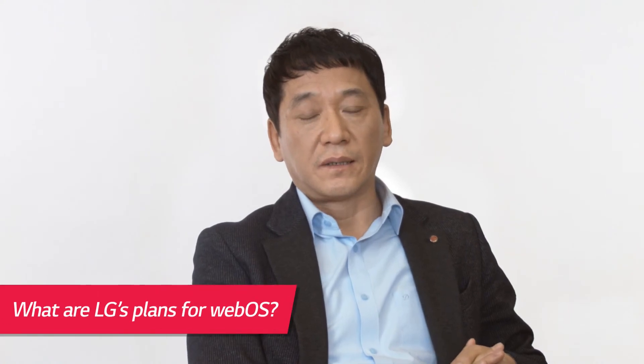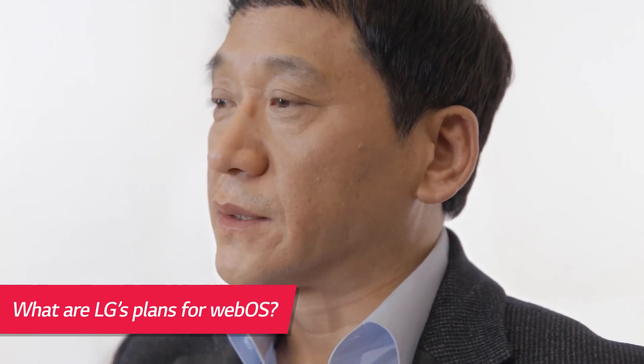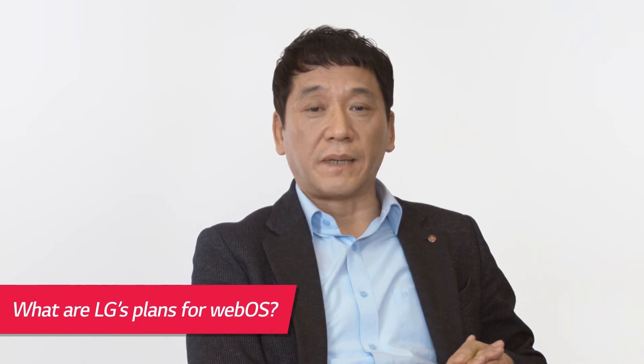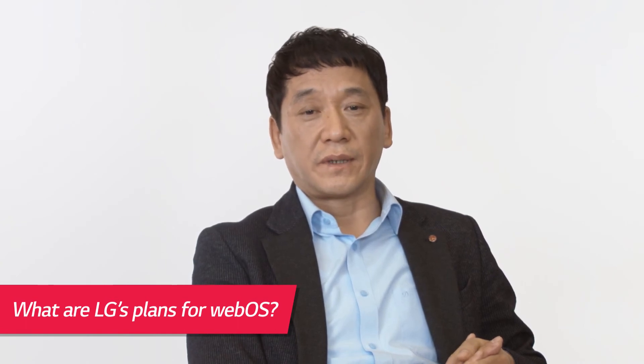LG Smart TV with the WebOS platform will become the core device that connects all your electronic appliances in your home. We plan to implement this operating system in other devices as well to improve connectivity, making content sharing easier and more intelligent. It will offer smarter services by converging advanced WebOS-based technologies for users in the near future.